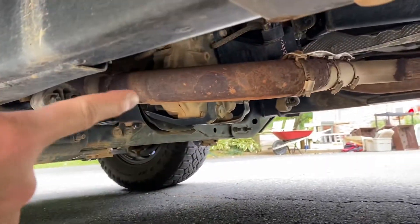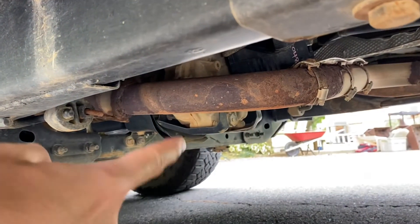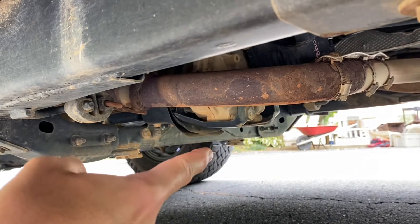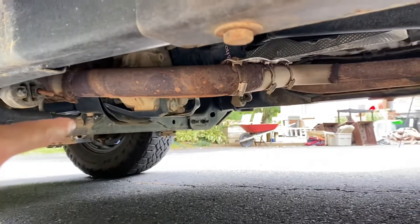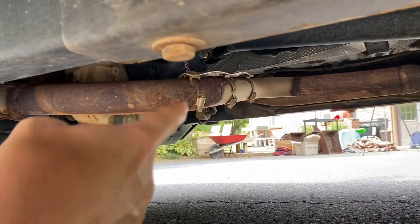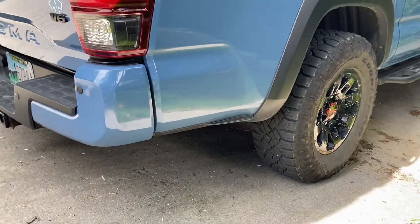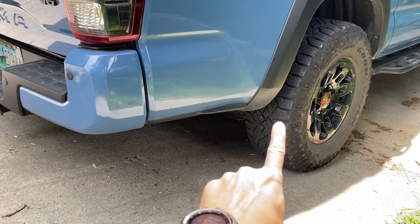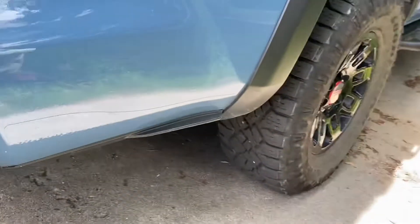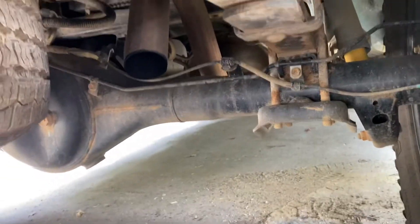Here we are underneath the truck. The stock Tacoma exhaust runs around the transfer case and then comes down under it — which makes it the lowest point on the truck. Mine was already smooshed to about half its normal width from hitting rocks, so I paid a local shop about $70 to reroute it. Now it's tucked up high and better protected from rocks. Normally the stock exhaust also comes down behind the rear passenger-side tire, which is another low point, and mine was banged up there too. So I just took a saw and hacked it off — it's no longer the lowest point in the back. You can see it now exits just above the rear differential.